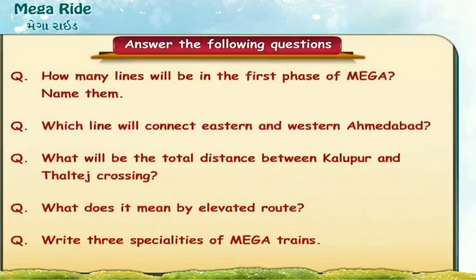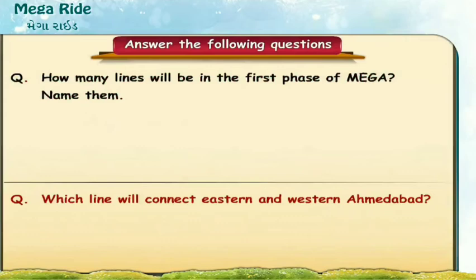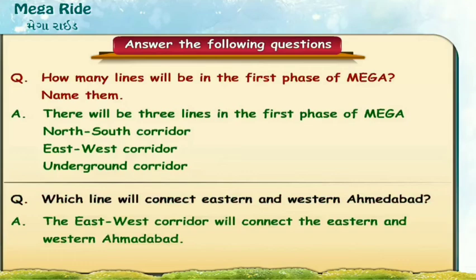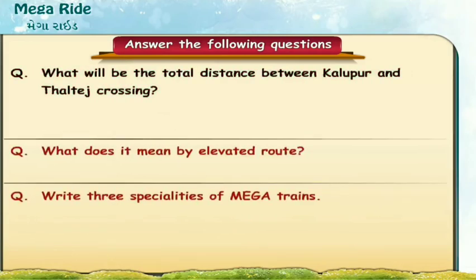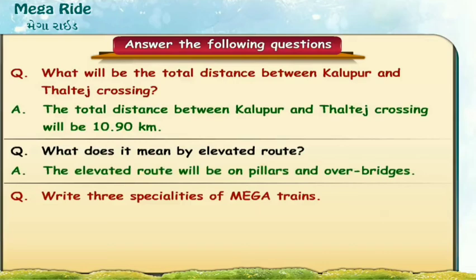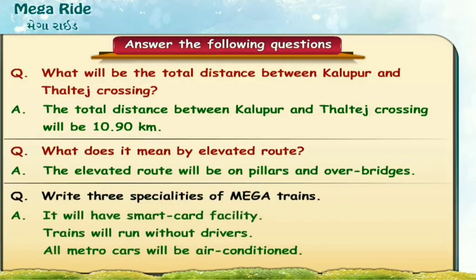Now let us answer a few questions based on Mega Ride. How many lines will be in the first phase of MEGA? Name them. There will be three lines: North-South corridor, East-West corridor, and underground corridor. Which line will connect eastern and western Ahmedabad? The total distance between Kalupur and Thaltej Crossing will be 10.90 kilometres. What does elevated route mean? The elevated route will be on pillars and over bridges. Three specialties of MEGA trains: smart card facility, trains run without drivers, and all metro cars are air conditioned.